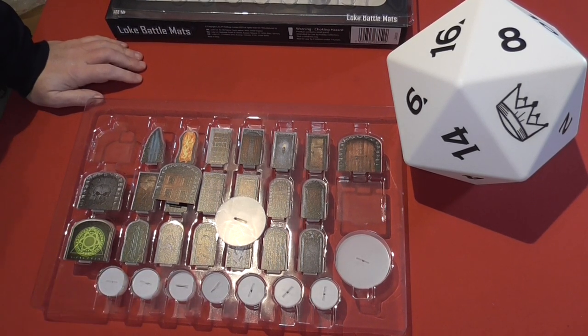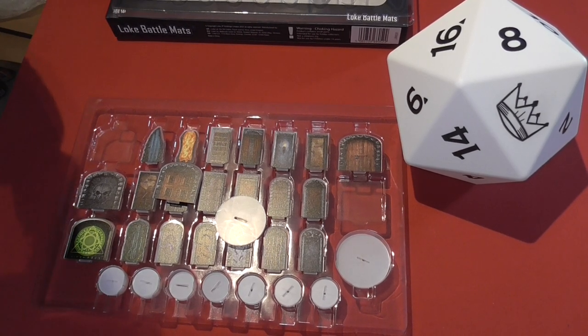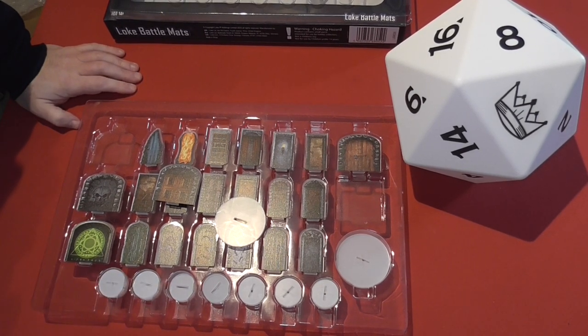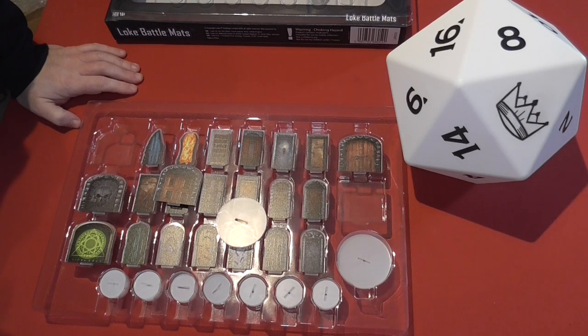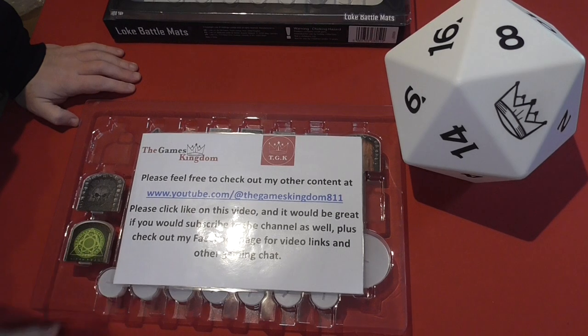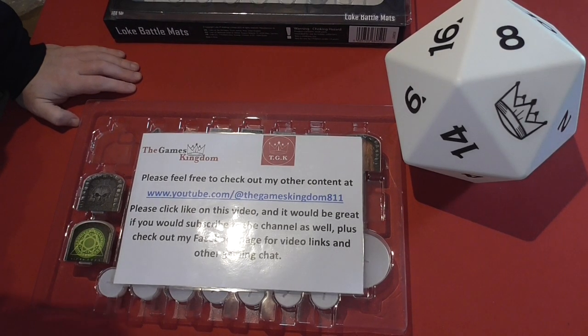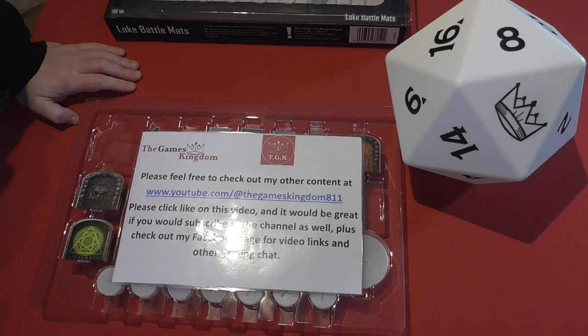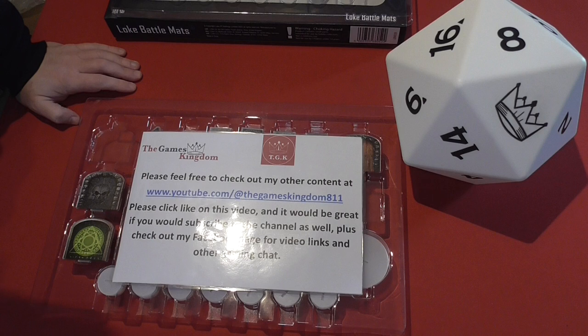From Loke Battle Mats — check out their website for not only this product but a myriad of things to go with your tabletop games. If you like this video please head over to my channel, give it a quick like, and hopefully subscribe. Up until the end of this month, February 2024, I'm doing a game giveaway — somebody will win a copy of Summoner's Isle.